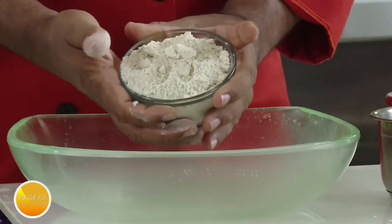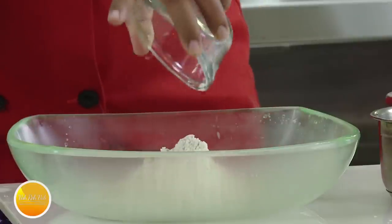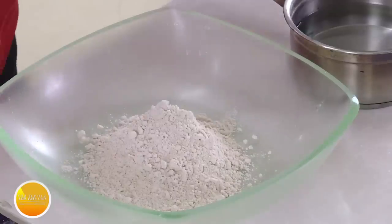With this we're going to make jowar roti. Jowar roti is very popular in the southern part of India — Karnataka, Maharashtra, and Telangana. Jowar is also called tropical millet and sorghum.